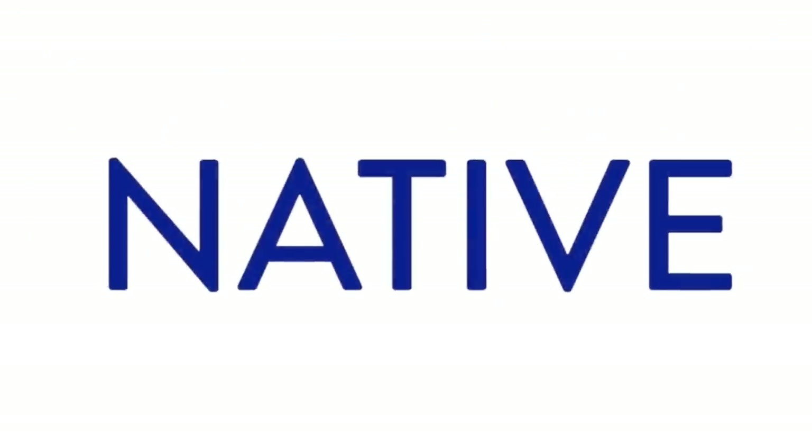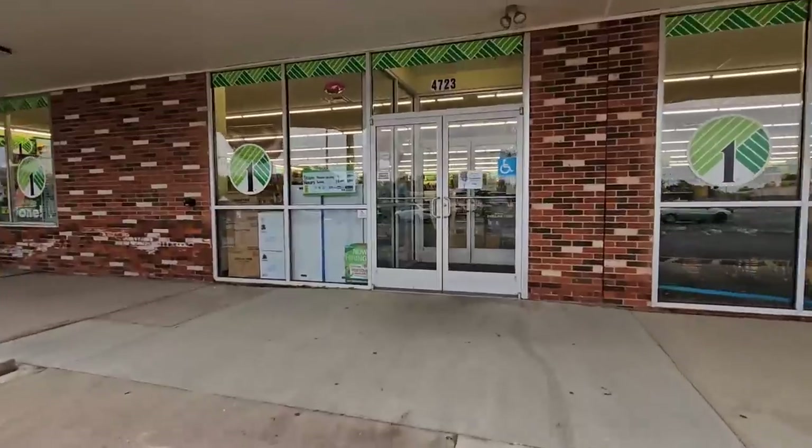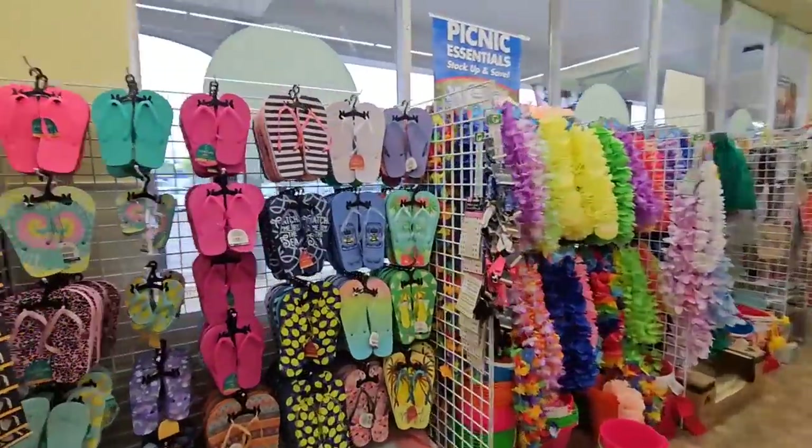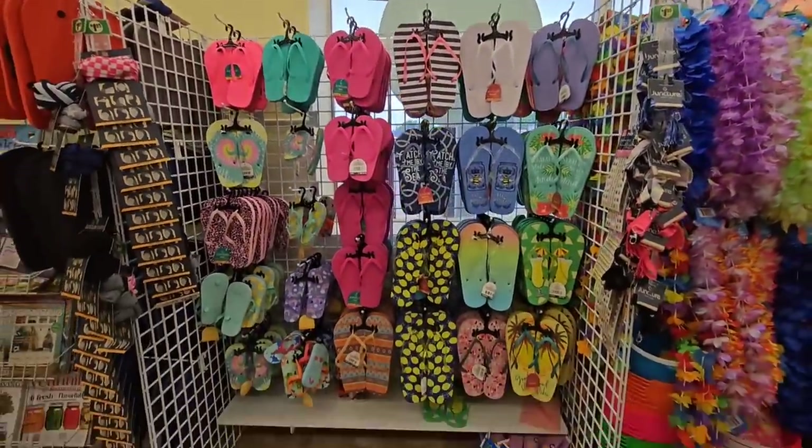Today's video is sponsored by Native. Another beautiful morning, a little cloudy, but we are going to Dollar Tree to find new pairs of flip-flops that we can use for beautiful home decor.